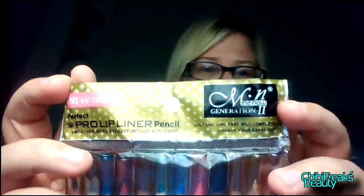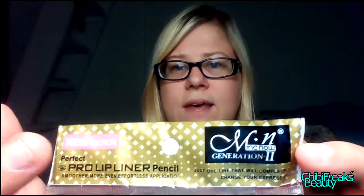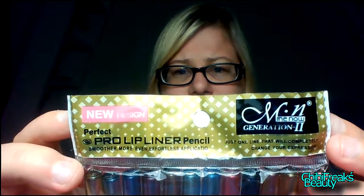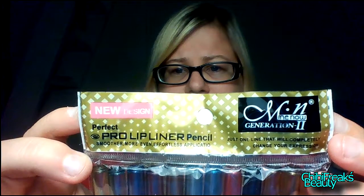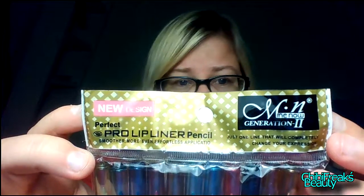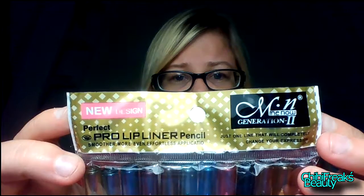On this package it says the name of the company, which is Me Now Generation 2 Pro Lip Liner Pencil — 'just one right line that will completely change your expression, smoother, more even, effortless application.'